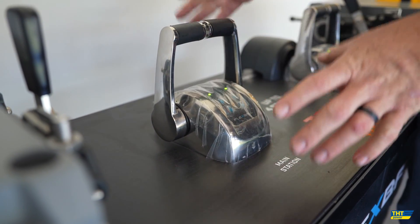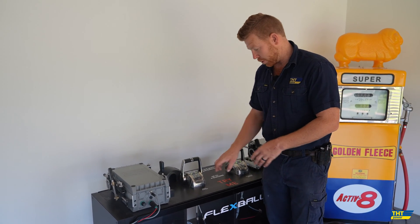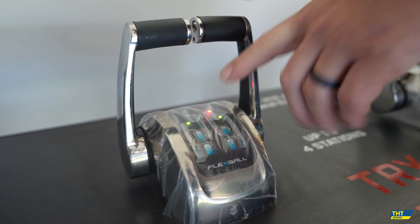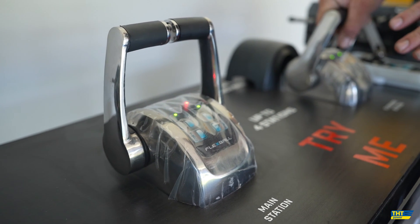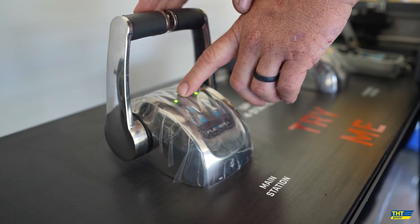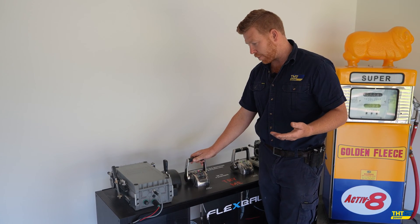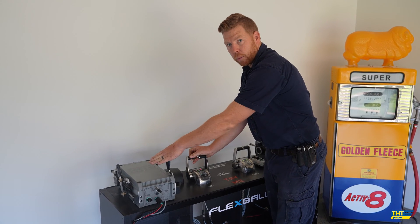We also have these covers that sit over as a weather cover, which simply pop off from the back to give you more access and access to see the buttons. What you have to do is take command of the throttle control system. That involves pressing the command button, and then you'll see you end up with a red light on and a yellow light flashing. That indicates that we have command on this exact throttle head — the other one does nothing. The yellow light flashing indicates that we are in warm-up mode.